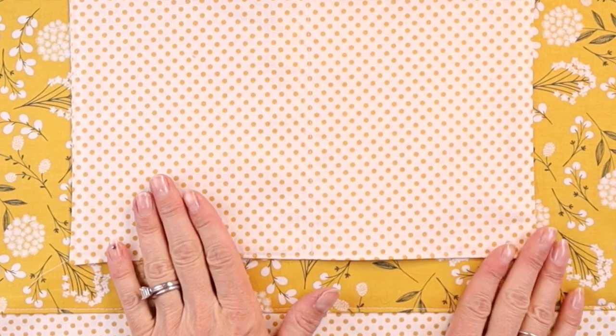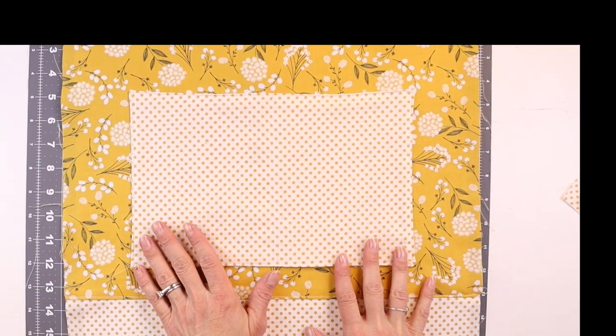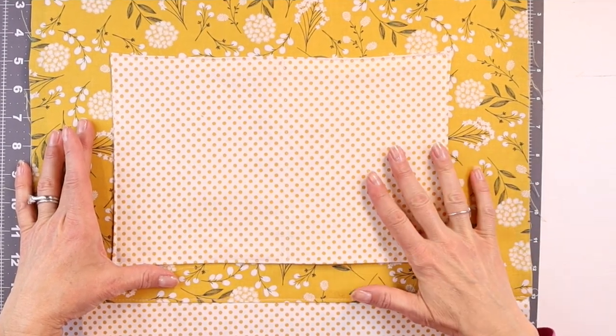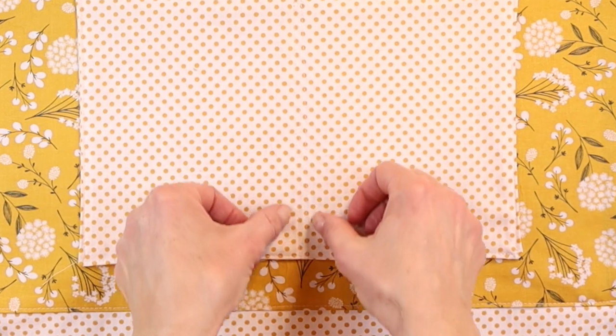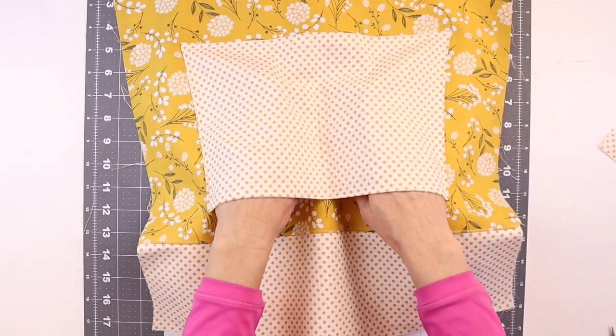I actually decided to add another set of pockets for the exterior, using two more cuts of 8 inches by 12 inches — making a total of four cuts: two for the interior pocket and two for the exterior. I stitched down the middle and added an extra detailing stitch to reinforce it, so now it's a divided pocket.